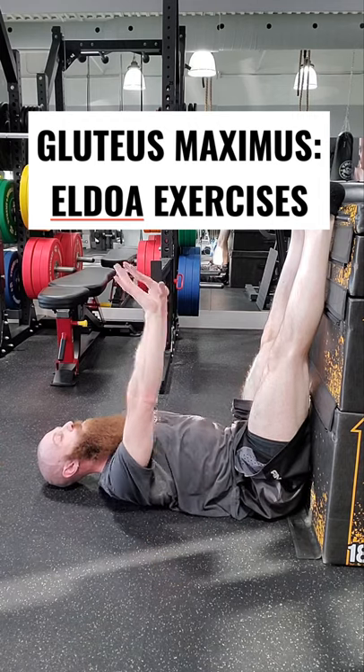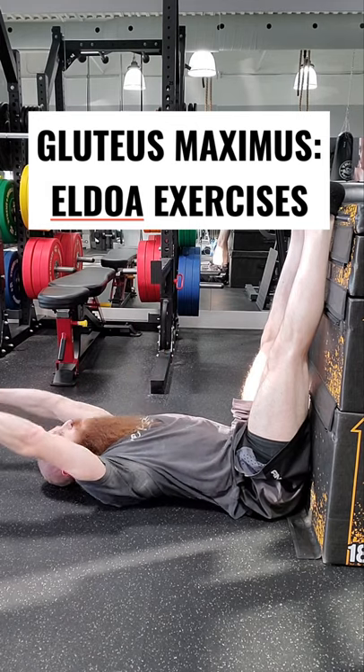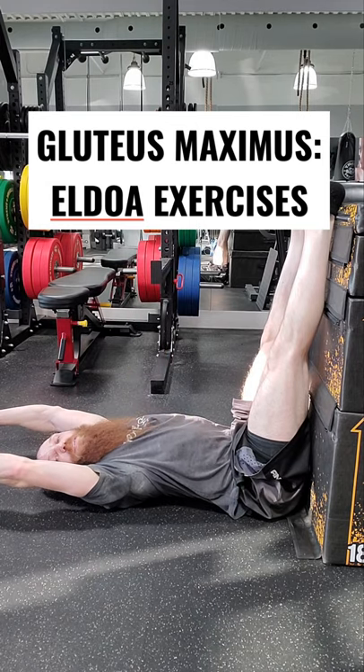Retroversion of the pelvis, maximum extension of pelvic wrist, maximum external rotation, and then flex arm to the level of the coronal plane. And those were the Aldoa exercises for the gluteus maximus muscle.